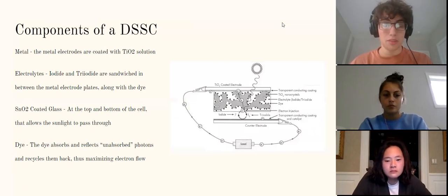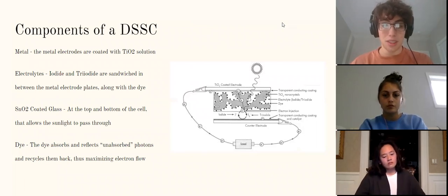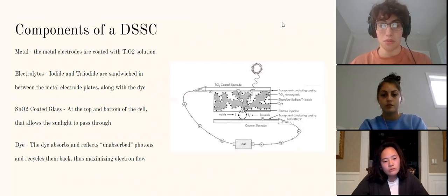The third main component is an SnO2-coated glass at the top and bottom of the cell, which allows sunlight to pass through. The last and most important part is the dye itself, which absorbs and reflects unabsorbed photons and recycles them back into the cell, maximizing electron flow from the loose electrons.